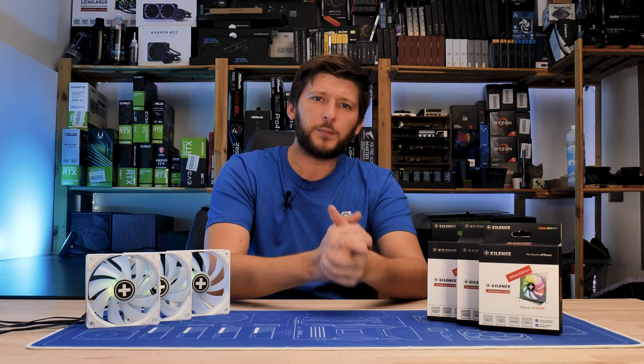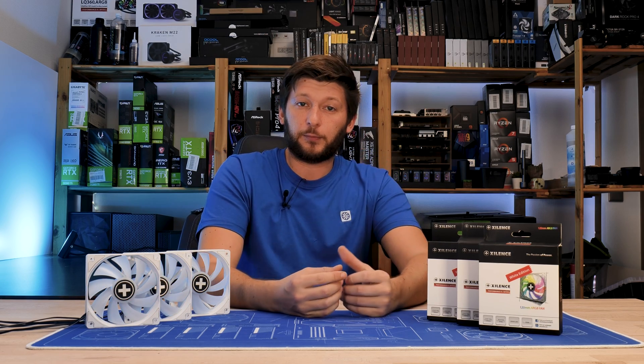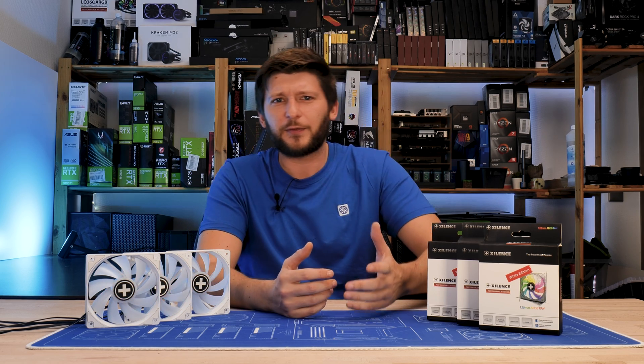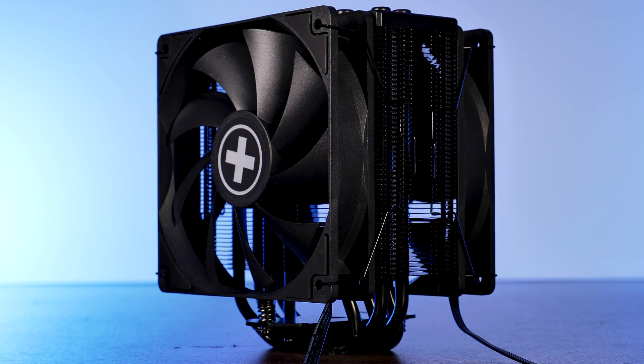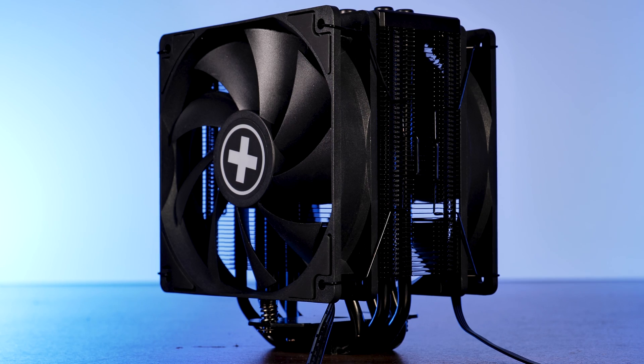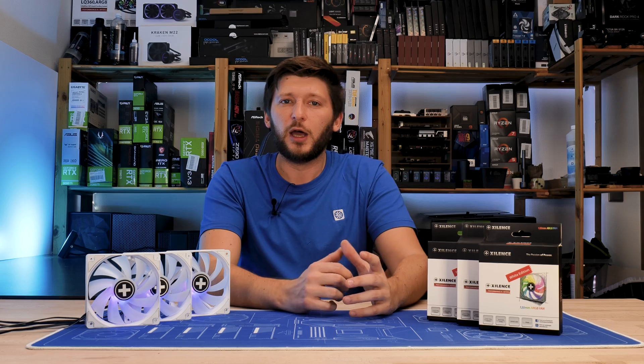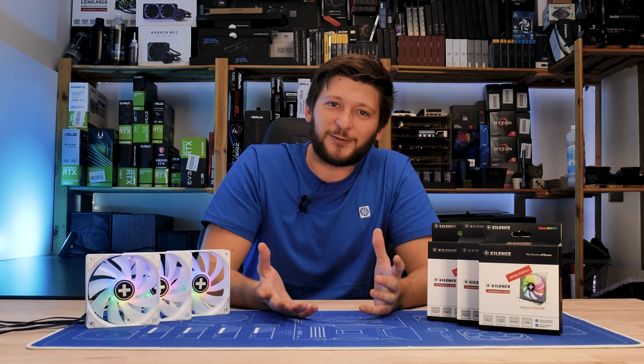Xilence is known for being a company that can sell pretty good stuff for a price stack that you wouldn't expect. Take their M705D air cooler — that thing is so dirt cheap and it can keep up with a 7700X. Not bad at all. But hey, they also make fans.